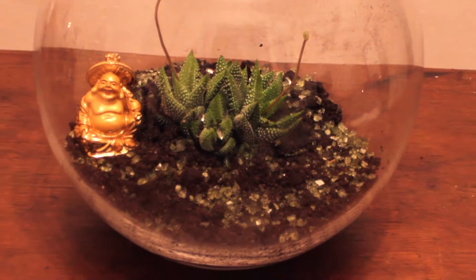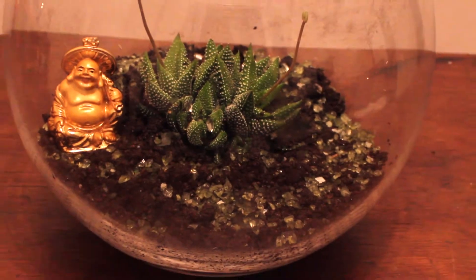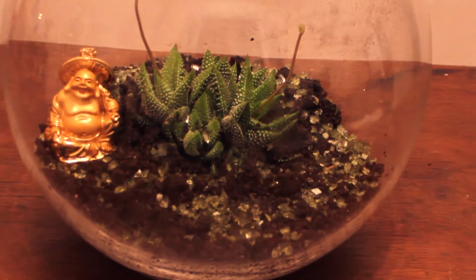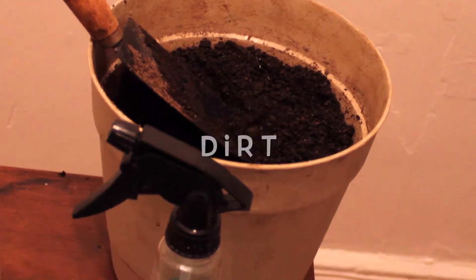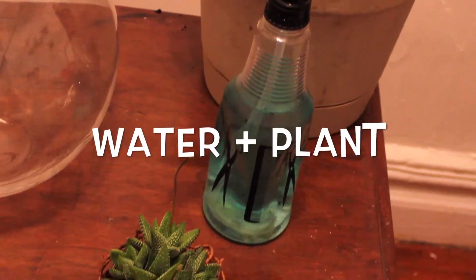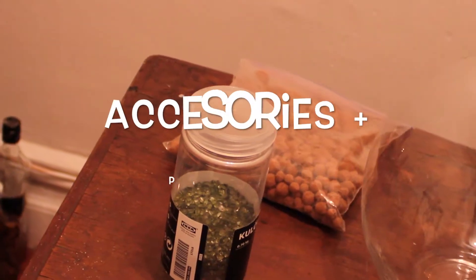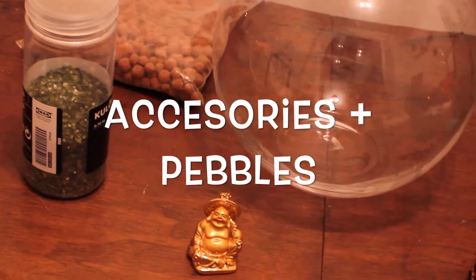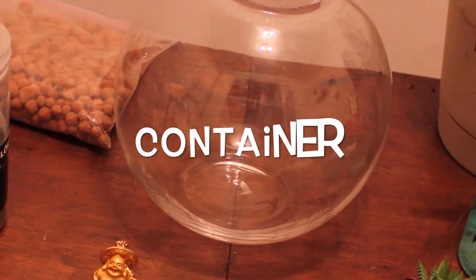Hey guys, so in this video I'm going to be showing you how to make a DIY terrarium. I'm just going to show you guys what you need to do and stay tuned to the end to find out how to do it. So first you're going to need dirt, water, your plant, accessories, pebbles, and your container.